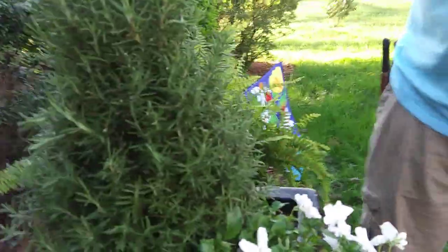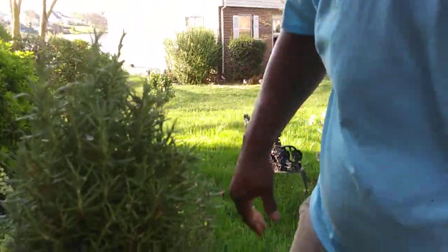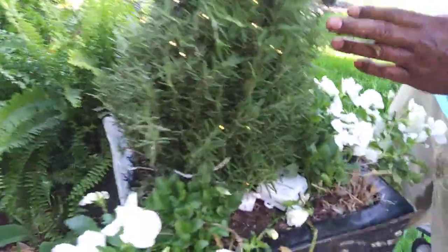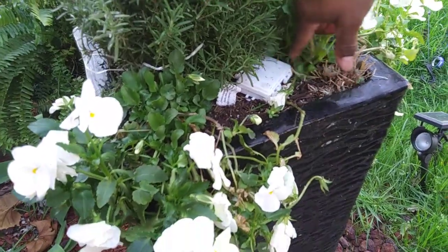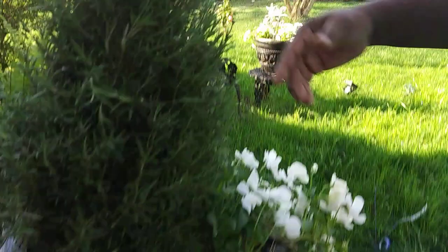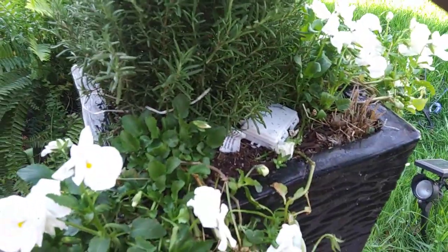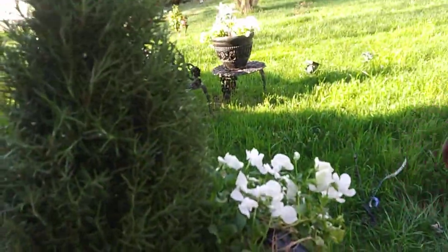Over here we are probably going to trim these some more so that we get that Christmas tree look. Still got the lights up there from Christmas time. Now that I know that this power pack can handle real cold temperatures, I probably won't even take them off. The only reason I would take them off is just to avoid snipping it, because I want this to keep that Christmas tree shape.